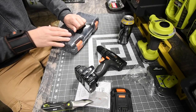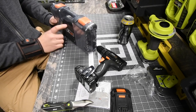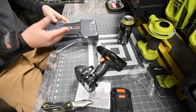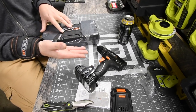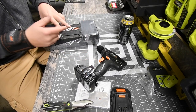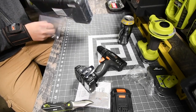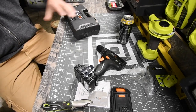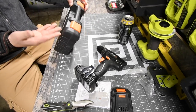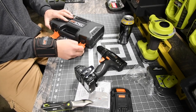This is a really nice hard case. When it comes to hard cases, I like them when you have a lot of individual tools in there — not for drills. I don't like hard cases for drills because it's one big bulky item. But for hand tools, it's good to have a nice hard case.